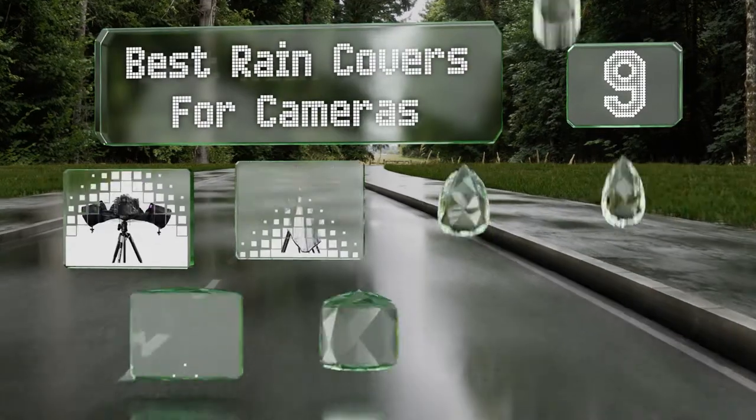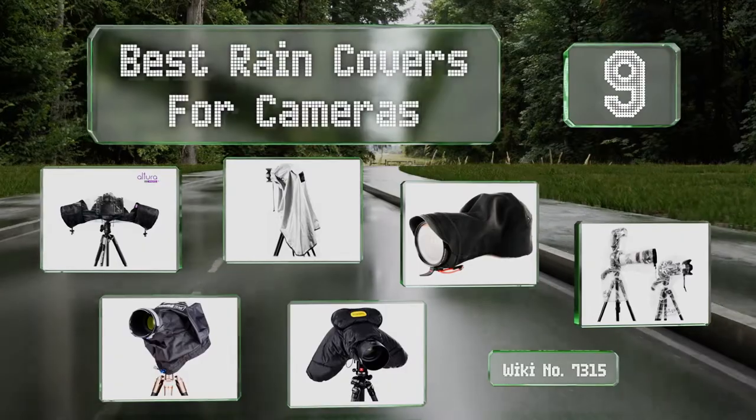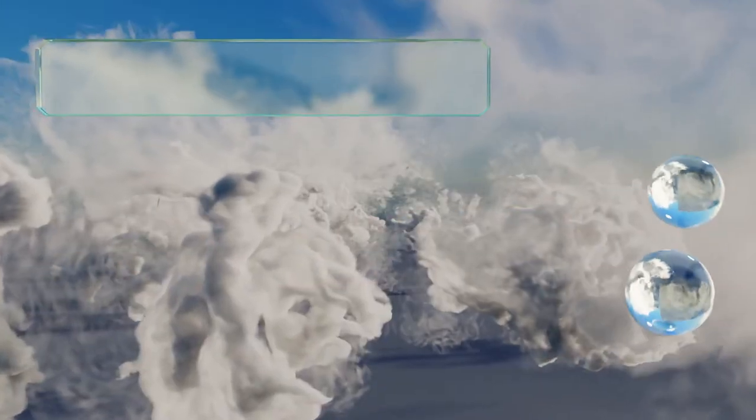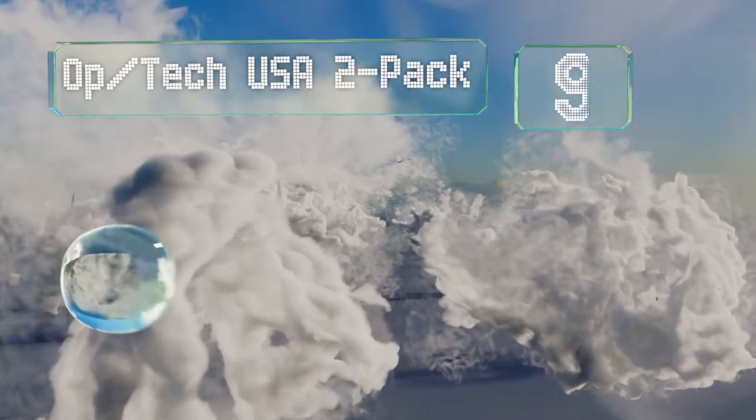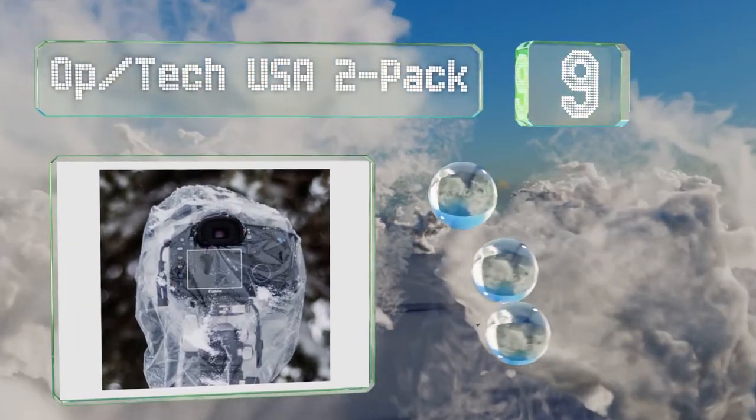EasyVid presents the nine best rain covers for cameras. Starting off our list at number nine, the budget-friendly OpTech USA 2-pack is a compact option with an eyepiece opening.